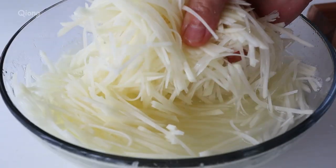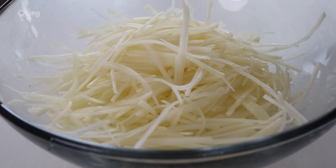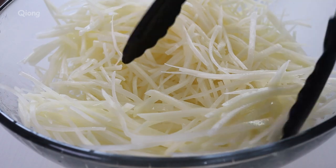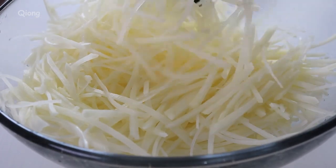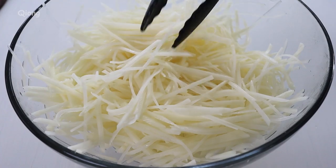The egg is of course burnt and soaked. The egg is also burnt. The egg is red.